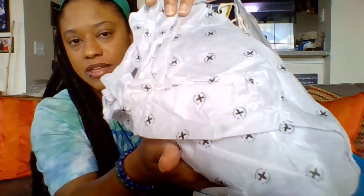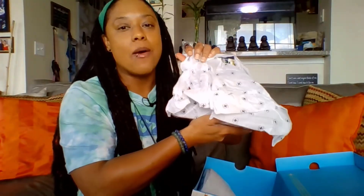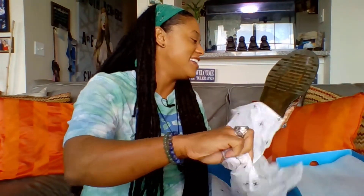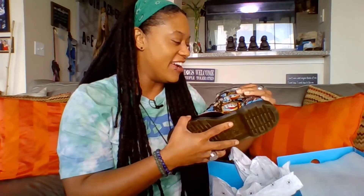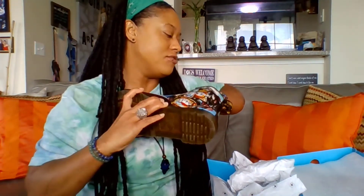The boot came wrapped up in Doc Martens paper. It has an extra piece of material in here. Let's open this boot. Oh, damn. Not bad for my first pair. Let's take the tissue paper out. Oh, wow. We'll get to the detailing on the interior of the shoe in just a second here.